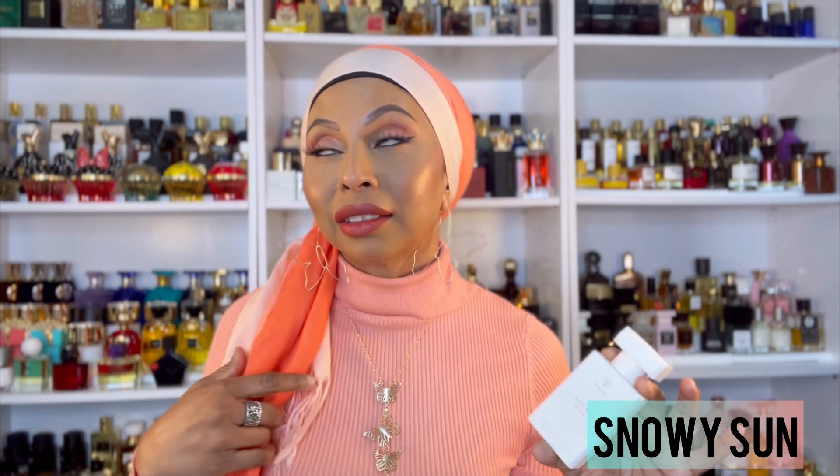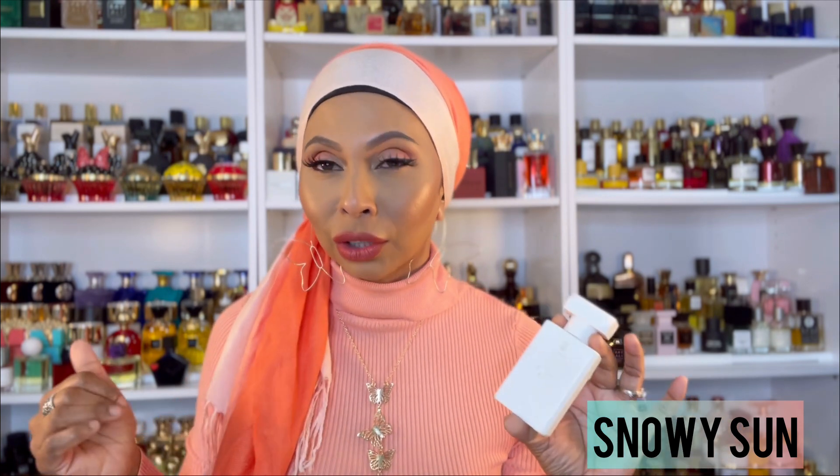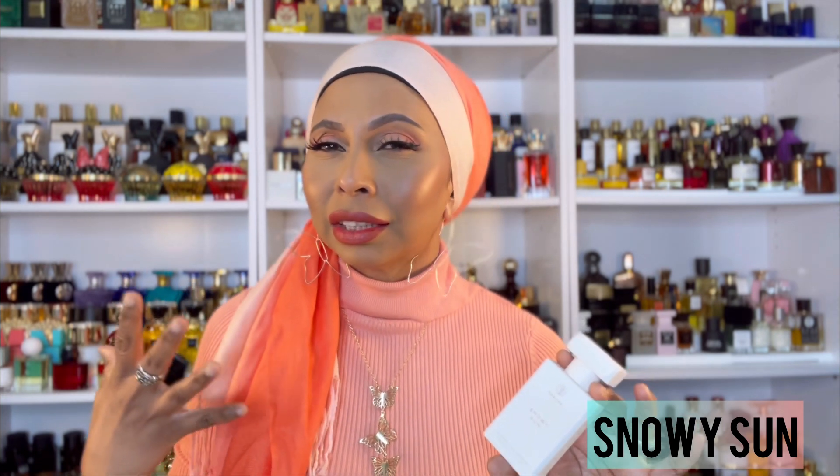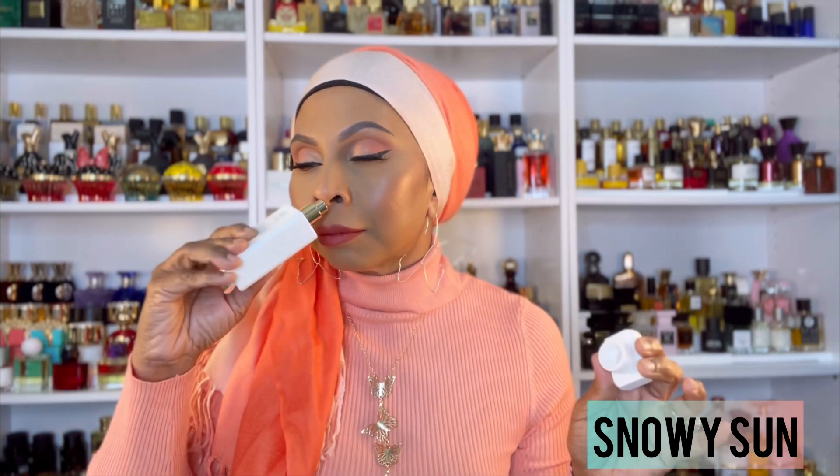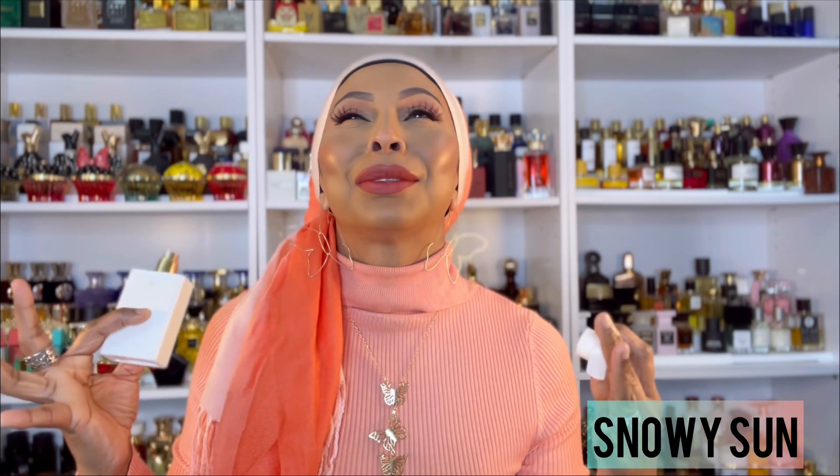This first one I am currently obsessed with — I love to go to bed in this fragrance — is a new release from Okja called Snowy Sun. I have wanted the original Tom Ford Soleil Neige for so long because it's a beautiful, soft, very intoxicating scent. When I saw Okja came out with this, I had to have it. It lasts such a long time on me and I love to layer it or go to bed with it.